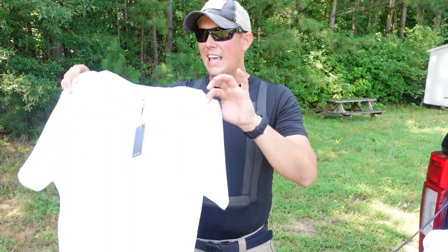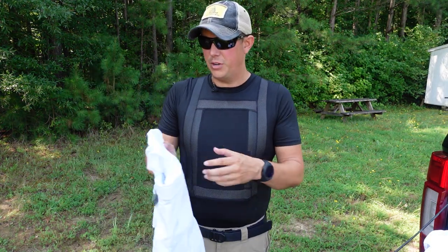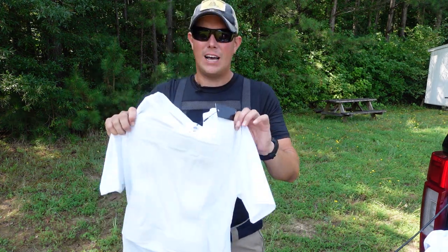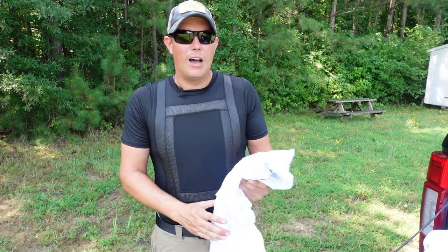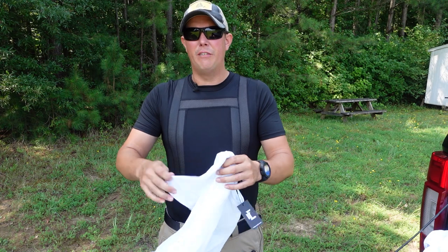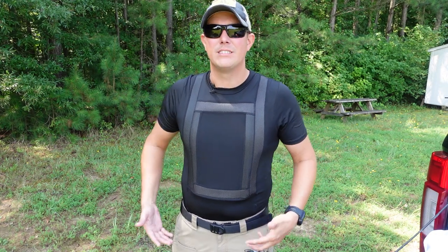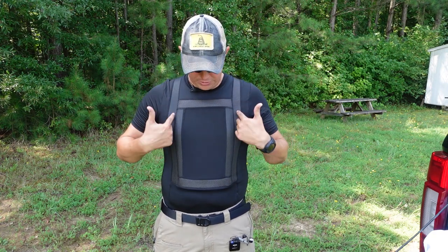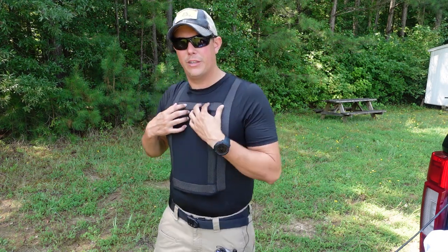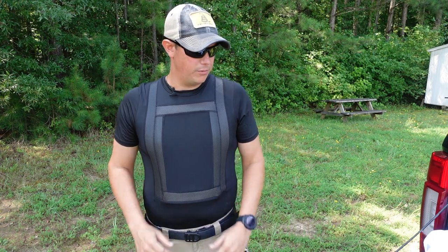This is the Everyday Armor T-Shirt 2.0 from Premier Body Armor. It comes in black as well as white, and they have sizes to fit pretty much everybody. They do recommend that you size down a little bit because this is designed to be very tight fitting, which aids in concealment. Normally I wear an extra large; this is a large — you can see it fits very tight to the body. It's made of a polyester and elastic compression fabric; it is moisture wicking and antimicrobial so you can stay comfortable. It is still very breathable.